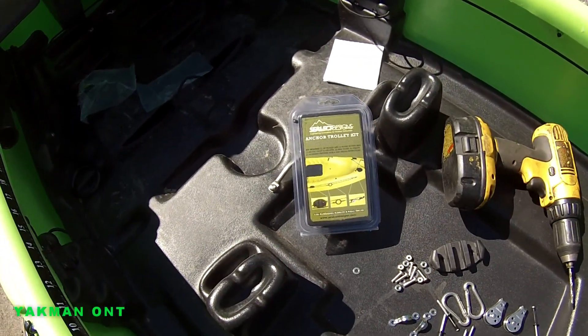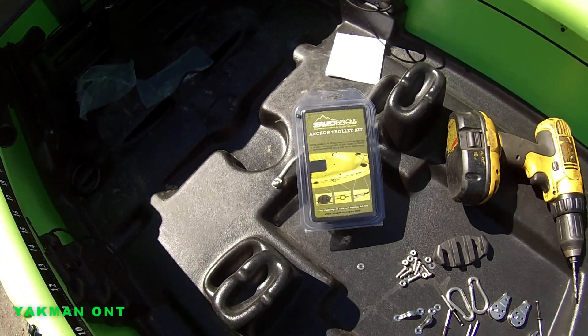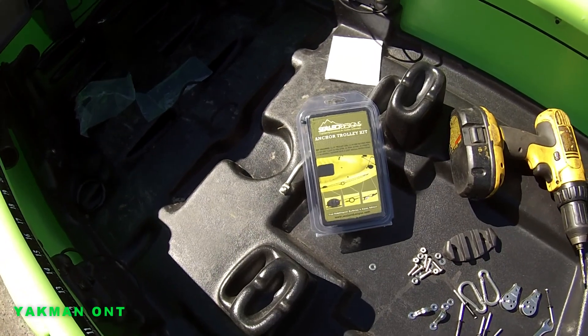Here's the kit I bought. Bass Pro carries that one. They have all different types online but I've used this one on my other kayaks and it's fine.